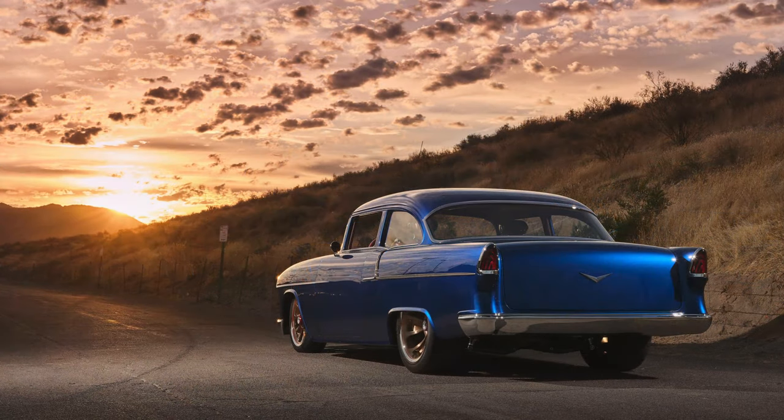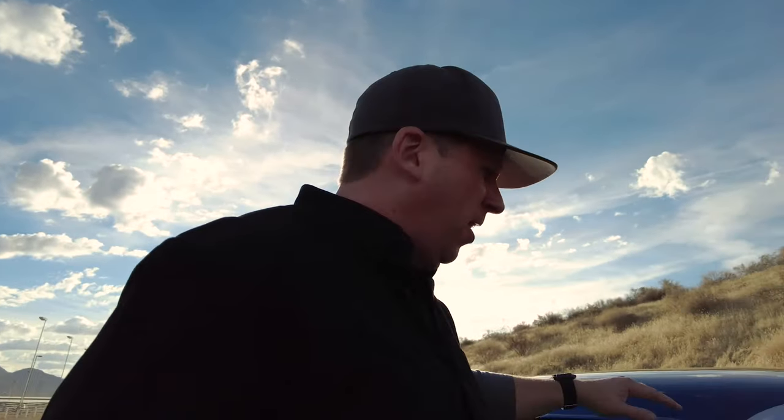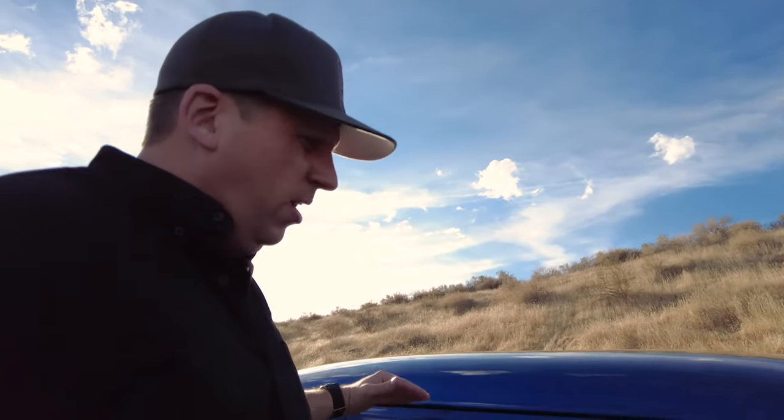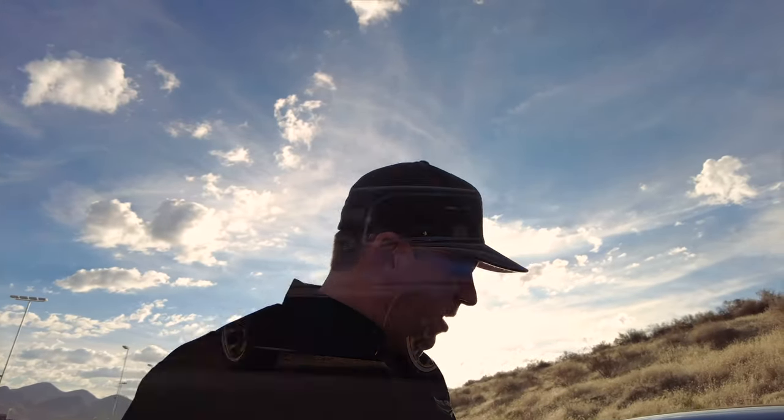The roof has a three-quarter inch chop. A lot of people ask why only three-quarters of an inch — it's a lot of work — but we wanted to get the proportions right and not ruin the curve at the back side glass, so we just chopped it a little bit. The windshield frame is handmade, same for the back glass, which is flush with a peak down the center. We cut the gutters off but kept the eyebrows so the roof didn't get too fat-looking, and we radiused the front of the door for a nice gentle curve.